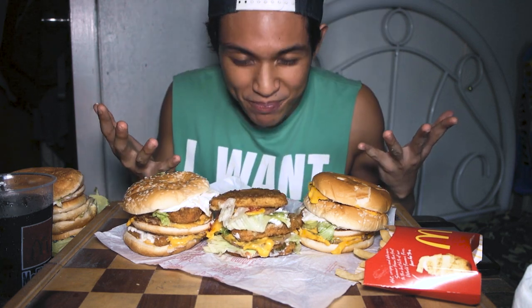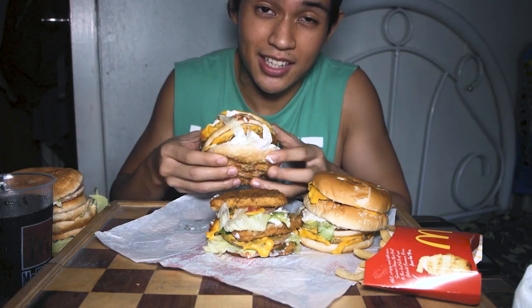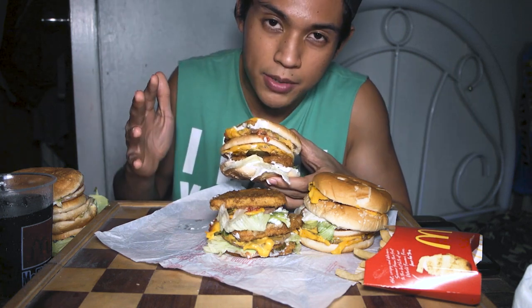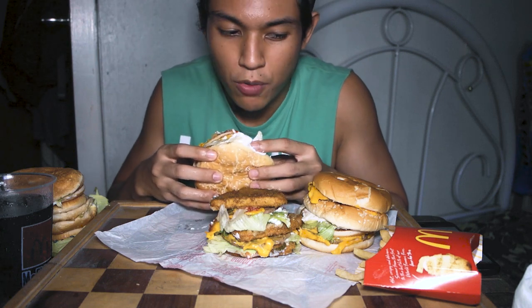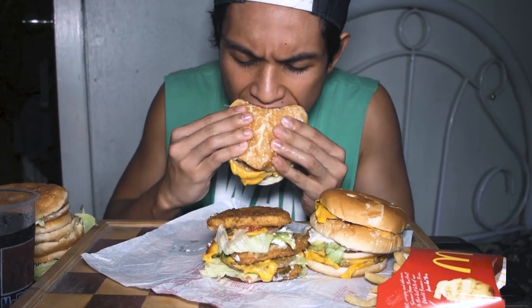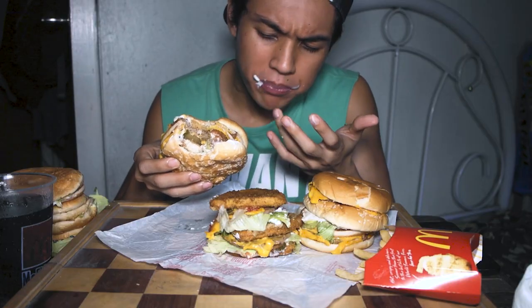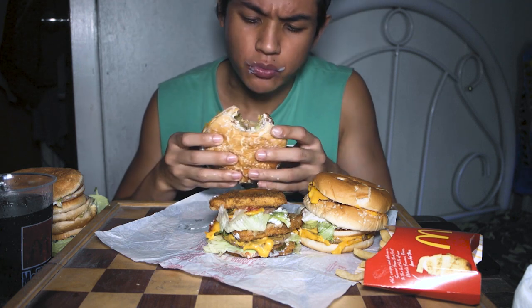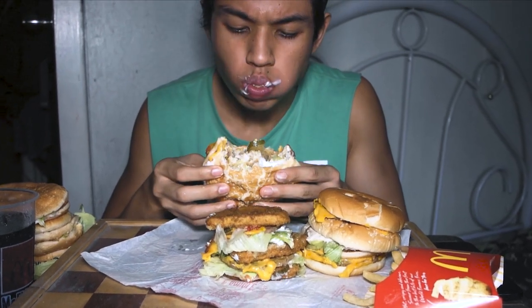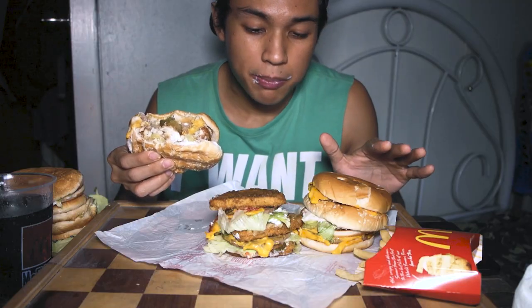The most favorite part — eating time! Let's start the mukbang with the Land, Sea, and Air Burger. I promise to give the most organic and authentic reaction. Let's go! *takes a bite* Okay, another bite.